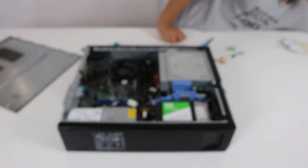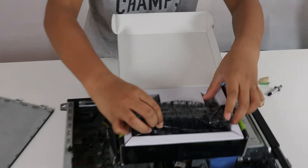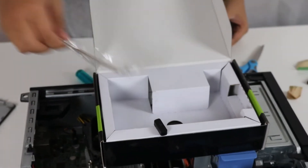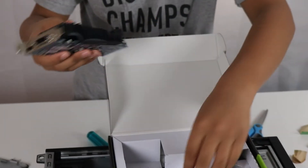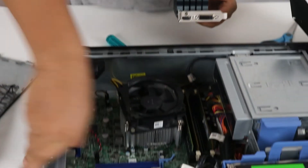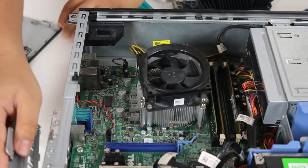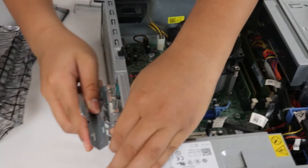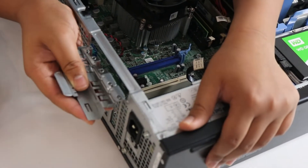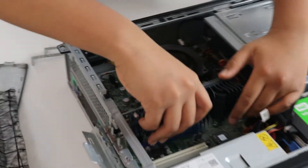Now let's unbox the graphics card. Take it out, remove the tape. It comes with a low-profile bracket — I've already swapped it out, but you just remove the screw and take off the two pieces from the DVI port. Remove the slot brackets from the case as needed — I need to remove two.